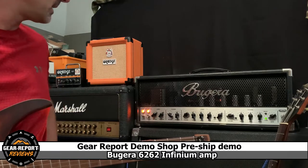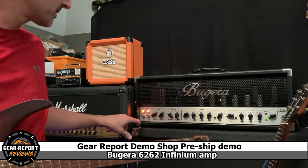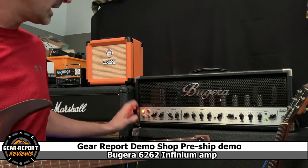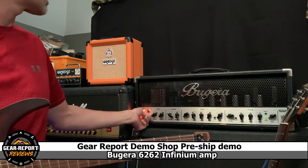If I put it in standby, this little jewel light is going to dim out eventually. There she goes. Power's on. I let it warm up for a few minutes before you flip your standby on.